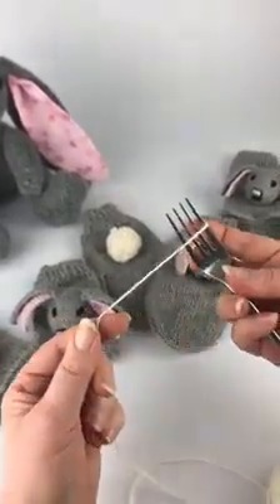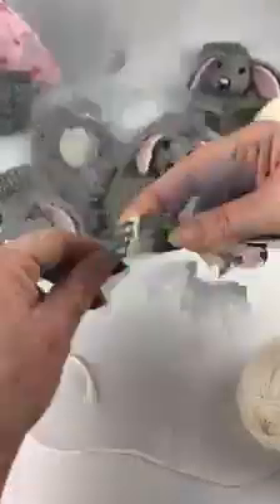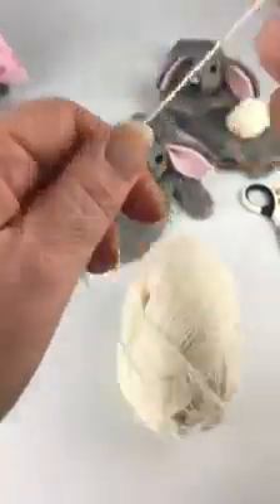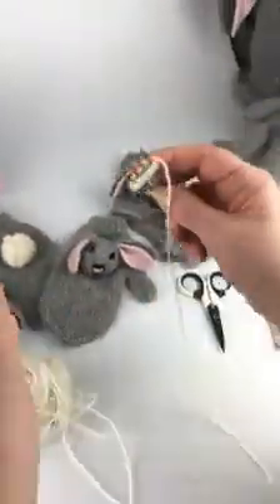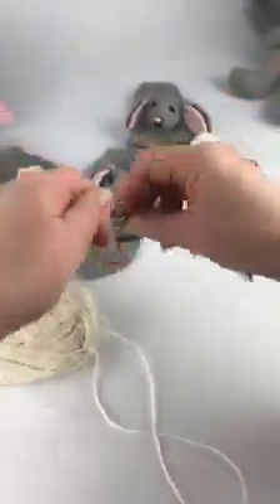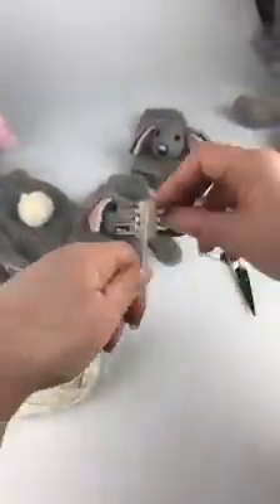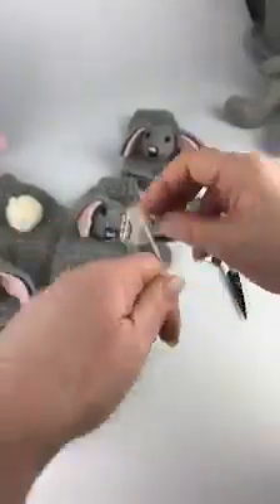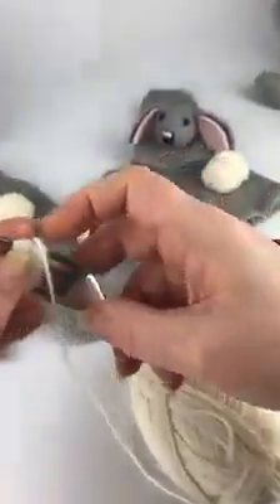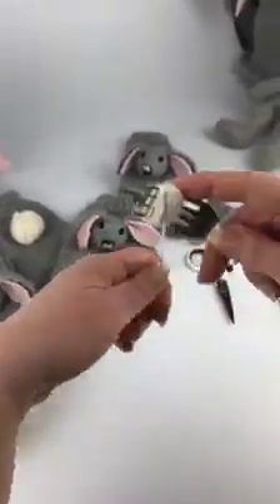What we're going to do is wrap our yarn around the fork. I'm just going to hold it on the back to get it started, then wrap the yarn around the middle of the fork. We want to get quite a big chunk of yarn on there — this isn't really enough yet, let's do a bit more.